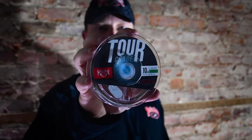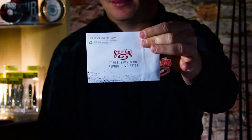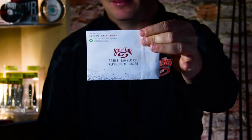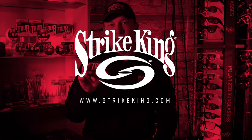I'm pro angler Andy Montgomery. I've been making my living with Strike King products for a long time. So when they showed me the new Tour Graveline, I was all in — I knew I could trust it. What I didn't know was how easy it was to use. With the spooling tool and the prepaid envelope to recycle your old line included in every single box, not only is it the best line on the market, it gives you the easiest fishing experience possible. Find out more at StrikeKing.com.